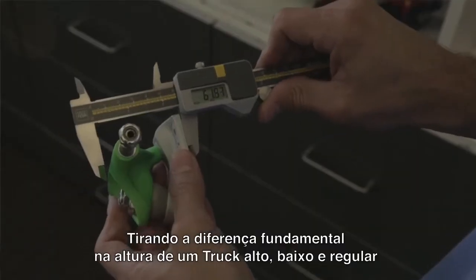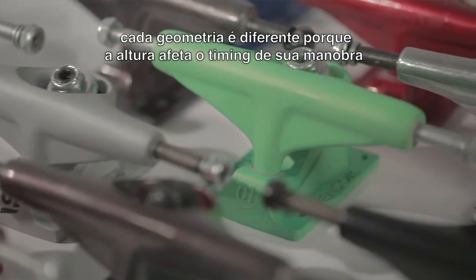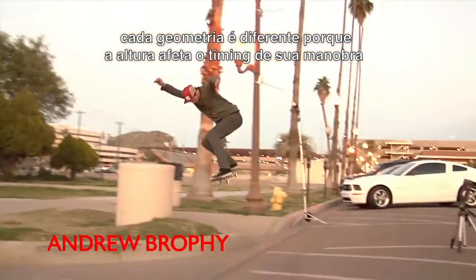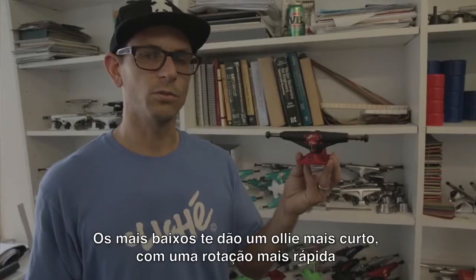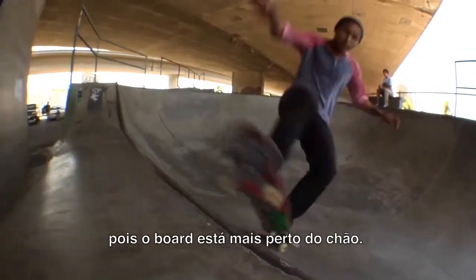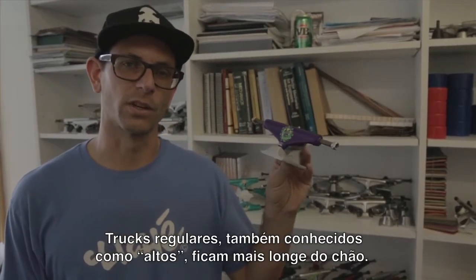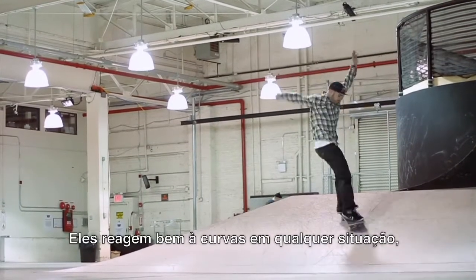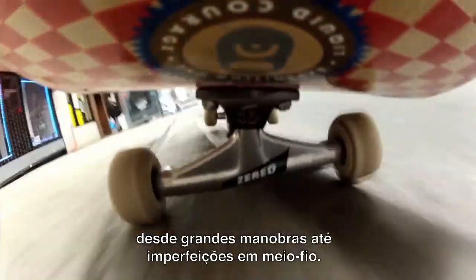Besides the fundamental difference in height between the low and the regular, each geometry feels different because the height affects the timing of your ollie and the way your board flips. The lows give you more of a quick snap ollie with a faster rotation because your board is lower to the ground. The regular, also known as a high, is taller off the ground and provides responsive turning in any situation, from skating big transitions to slappies on a curb.